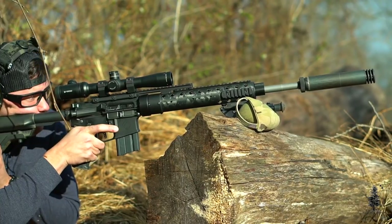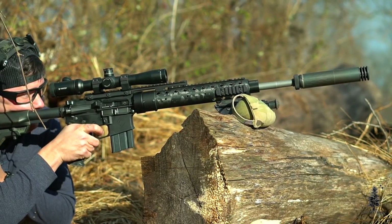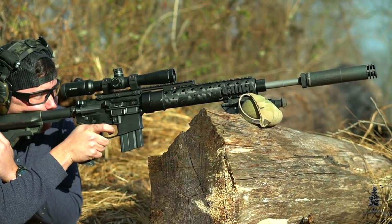Moving towards the end, I have a SilencerCo flash hider or comp with an Omega can, so it just QD's on there — wind it down, lock the collar. The 6.5 Grendel is decently quiet. Obviously it's supersonic so you're still going to get that crack, but the suppressor more than anything keeps me inside the glass when I'm making a shot at distance. It keeps recoil low so I can see where my splash is and where my holdovers need to be.